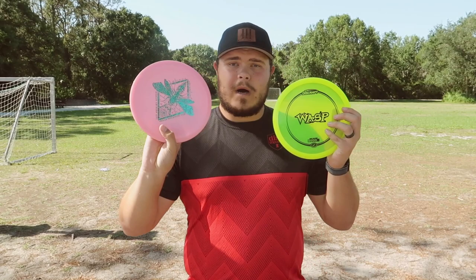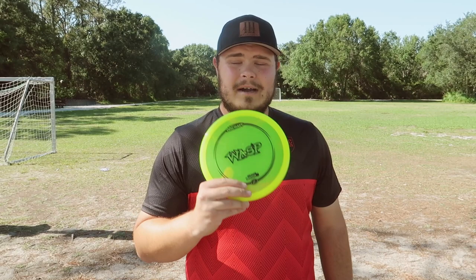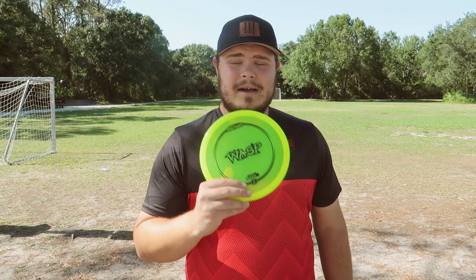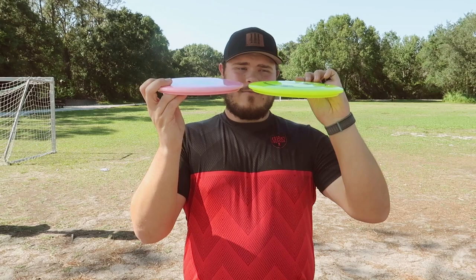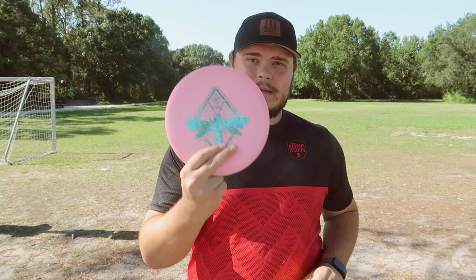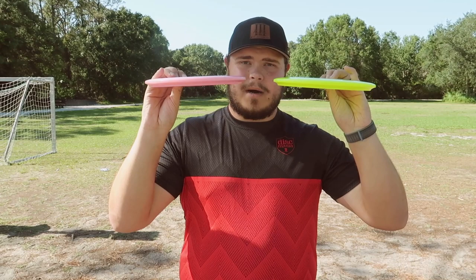I'm honestly really liking it. I actually have two Wasps with me here right now. The Wasp only comes in Z-Plastic on Disc Craft's website, at least. However, Ledgestone has an ESP swirl that they just came out with in drop one of this year. If you can find one of these, they're probably going to be slightly more stable than a regular Z, which is kind of surprising for ESP versus Z, since Z is usually just more overstable in general. But this one is dead flat, where the Z has a little dome in it. And honestly, the ESP swirl one is sick.